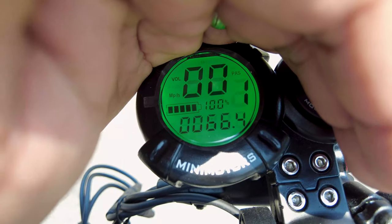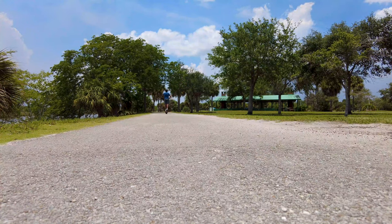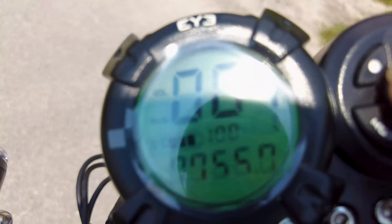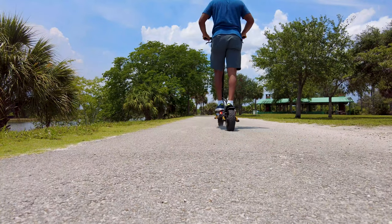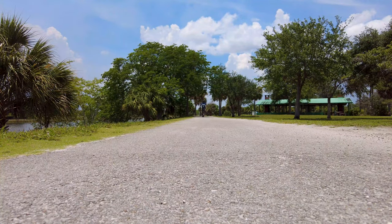Mode one is a little bit more of a softer ride — it goes up to like 19 miles per hour. Mode two I like to say is more like a cruising kind of ride. You enjoy it, it takes you longer mileage, and it goes up to about 26 or 27 miles per hour.